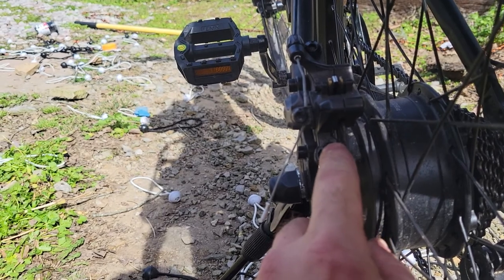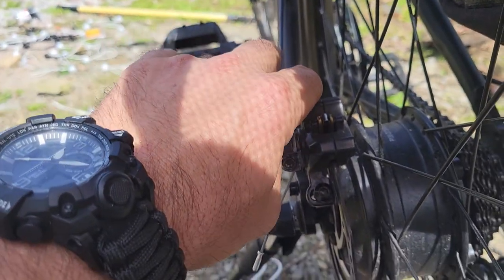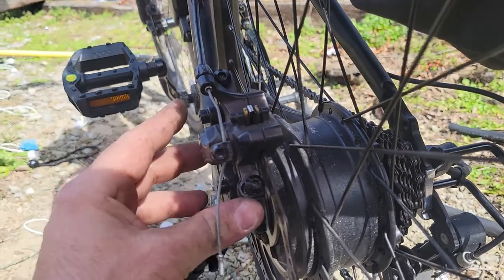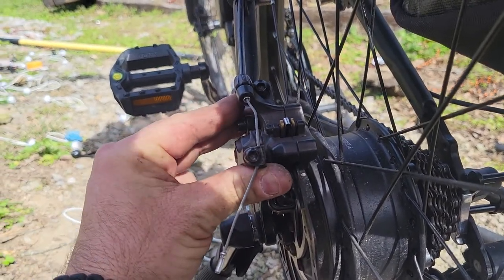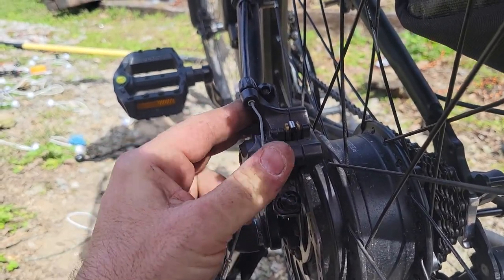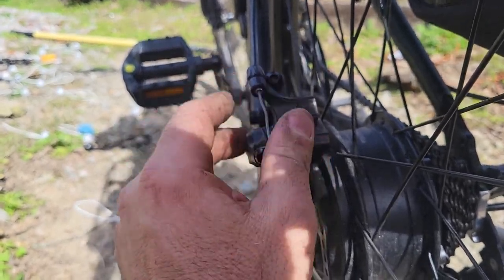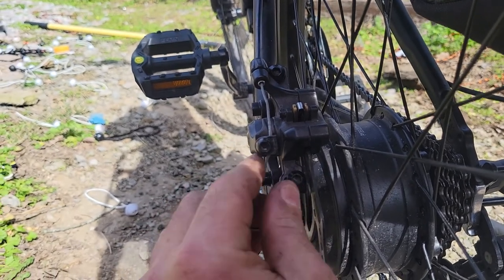After I did that, I tightened these two alum bolts back up with blue loctite — that's this one and this one — and then I brought this up to an acceptable throw rate and locked down the cable.